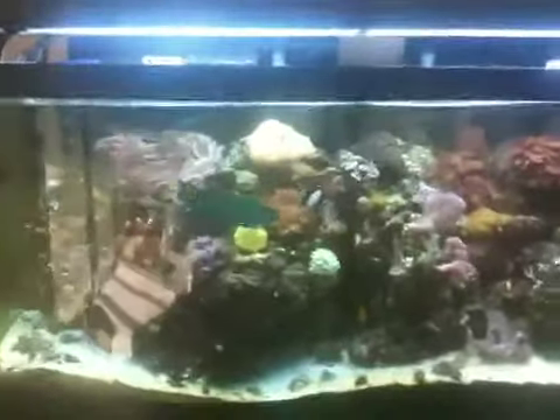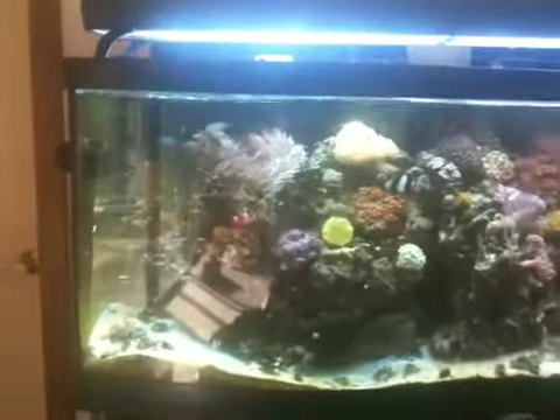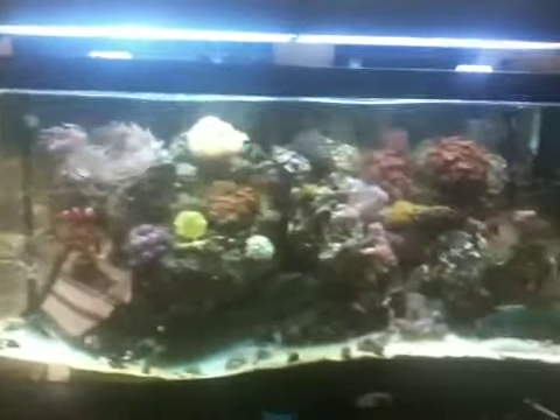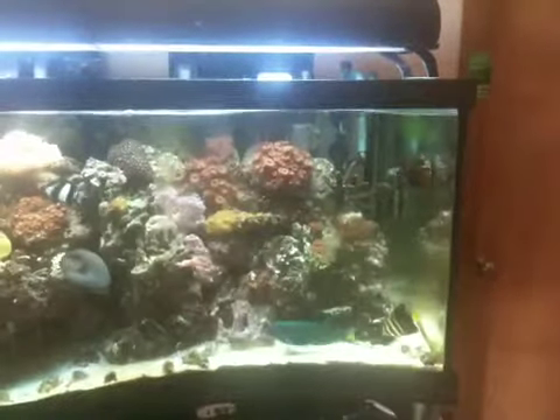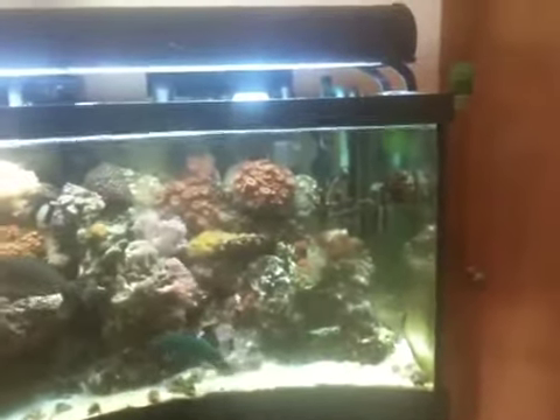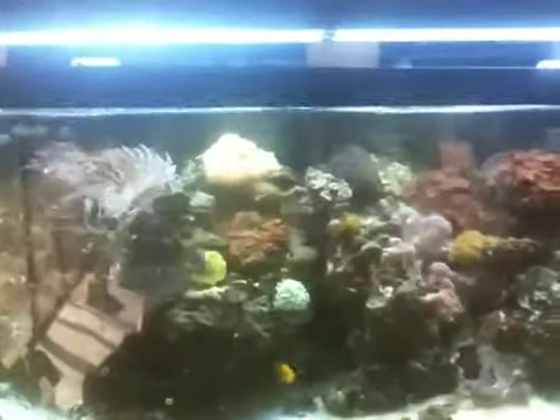This is the nutrient transport mode and the new wireless EcoSmart drivers on my 75-gallon reef tank. Two MP10s — not MP40s — two MP10s are making this wave.